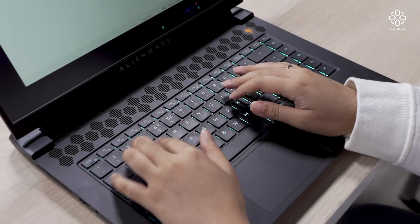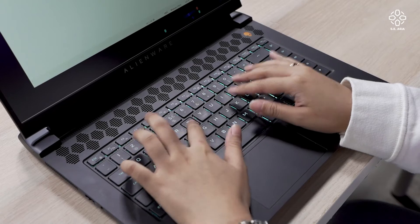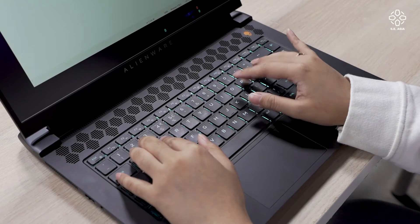The keyboard is a tenkeyless layout — no number pad, which is understandable for a 15-inch laptop. You get everything else in between. I don't hate it, but I don't love it either. It's usable and nice.